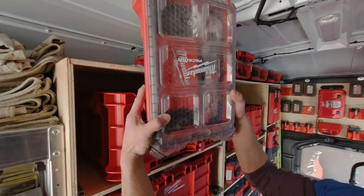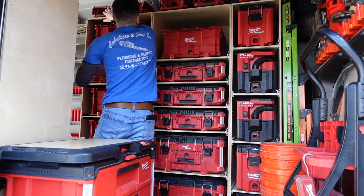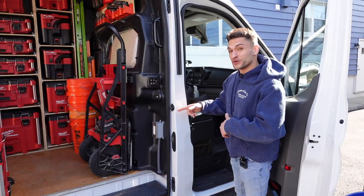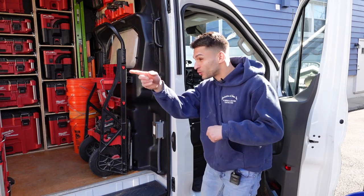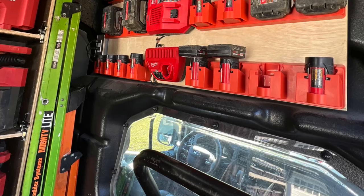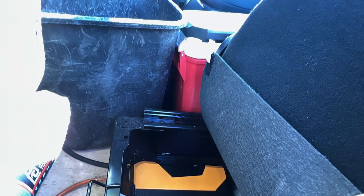Up here I added half pack outs. I've got my oscillating tool set in kaizen foam in one of these — trying to utilize as much space as I possibly could. If you've been watching this whole video you've noticed a couple of outlets: there's one in the back and one up here near the batteries.